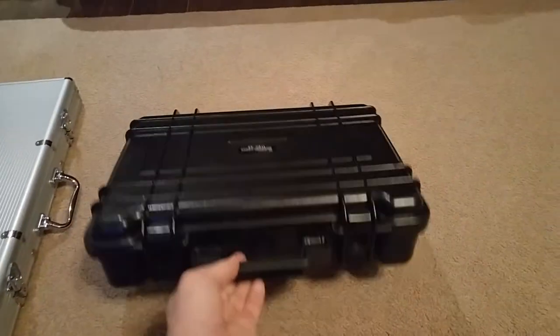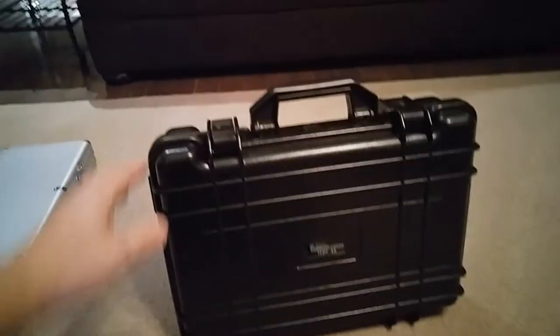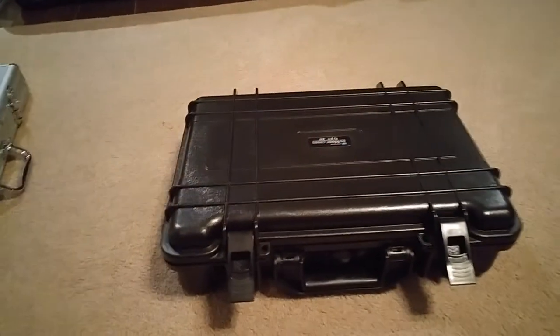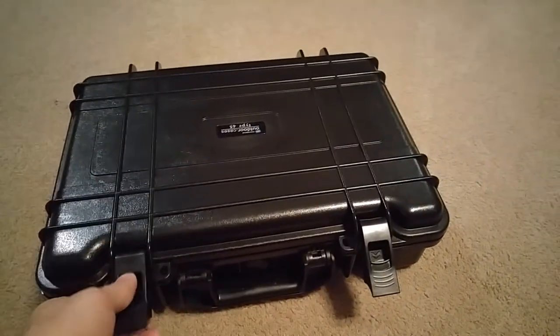You'll see it's a very nice case — very sturdy, can really take a beating, really solid material. You'll also see the latches; these are very, very sturdy latches. I think most people use these cases to hold their handguns or whatever. I'm from Canada, so we don't really have a lot of guns here.